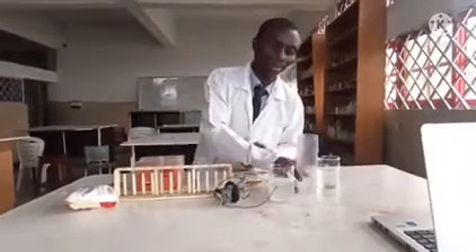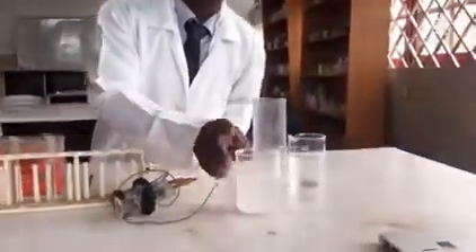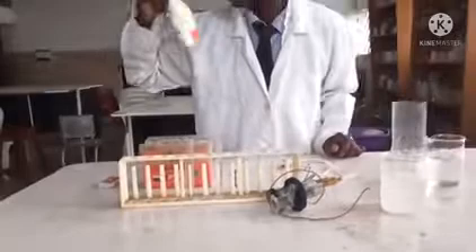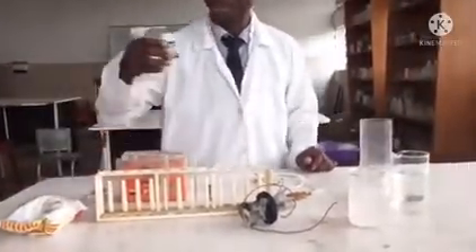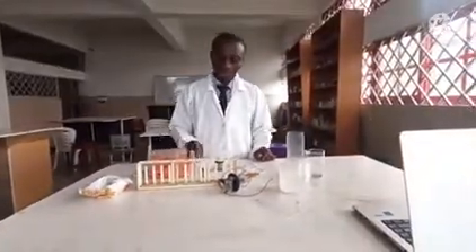To perform this experiment you need what I have here: a shelf plastic container, soft water to test for the hydrogen, a lead acid battery to supply electricity, salt, and phenolphthalein to check if the particular solution is basic.